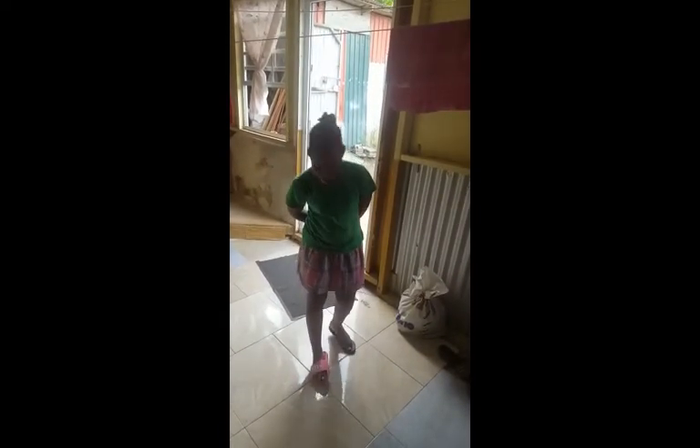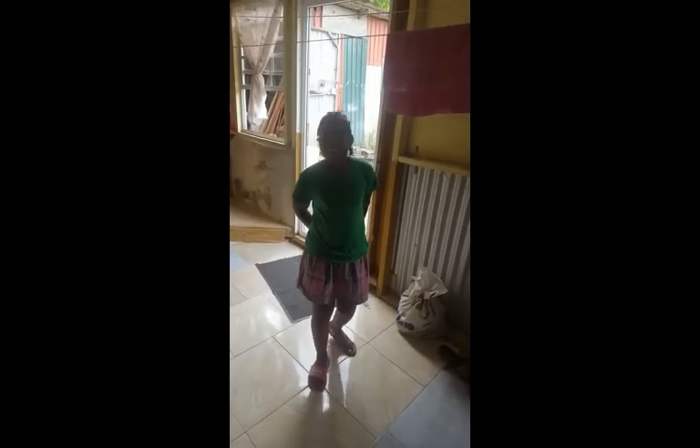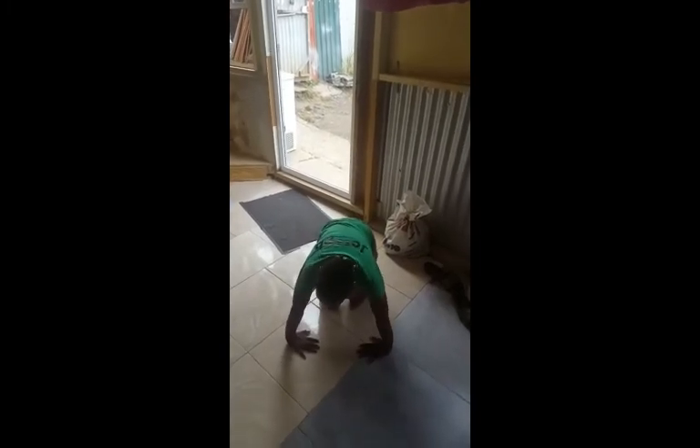My name is Alicia Joe. I am a PE practitioner. And today I will be demonstrating how to do push-ups. First you put your palms down with your elbows pointing out. Then you put your feet in line with your hands. Then push the arms up as far as you can and make sure your shoulders don't touch the ground.